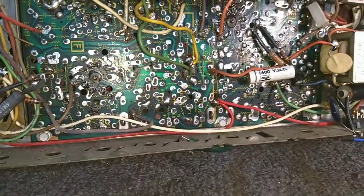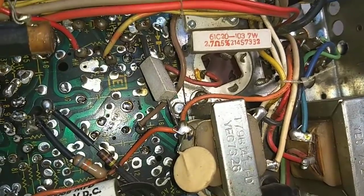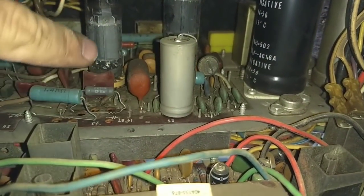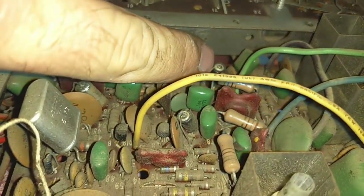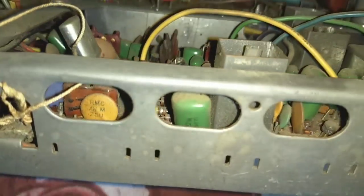We were hearing a hum in the audio that kept getting progressively louder. So we've got some electrolytics here — we've got a multi-section can up there, we've got part of a doubler here, one of the doubler capacitors, and then another one over here. On the top side you've got this main filter for the low voltage board here, and then you've got lots of little electrolytics — these little stand-up guys are probably all bad. There's another one over there — those are all going to get replaced. And then we've got to check our tint control, which is probably bad.